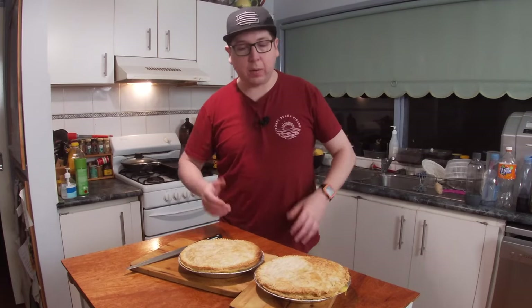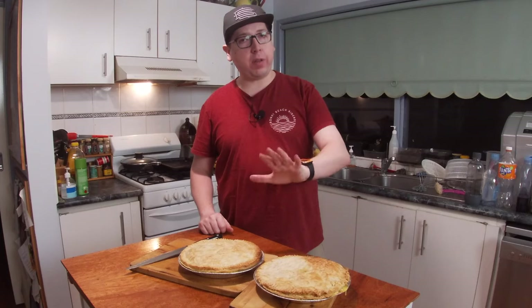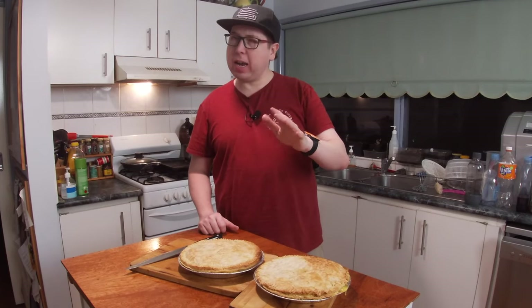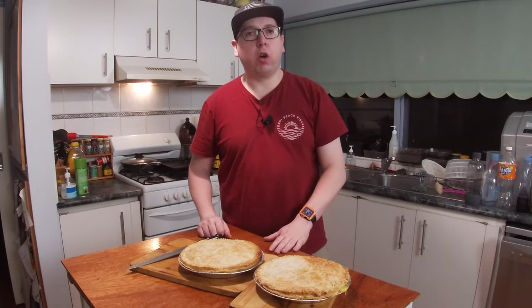And that's how easy it is to cook a chicken puff pie. These have been in the oven for about 45 minutes at about 160 to 180 degrees Celsius to get the tops crispy like this, and then turned down for a nice slow cook.